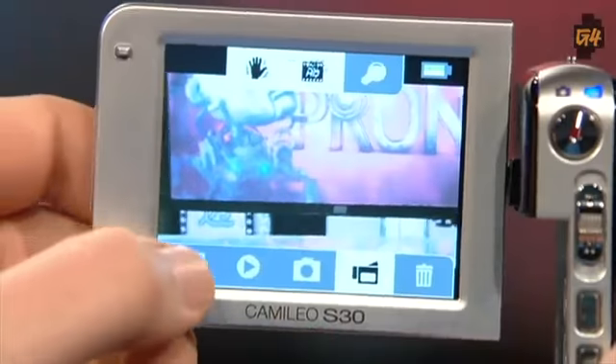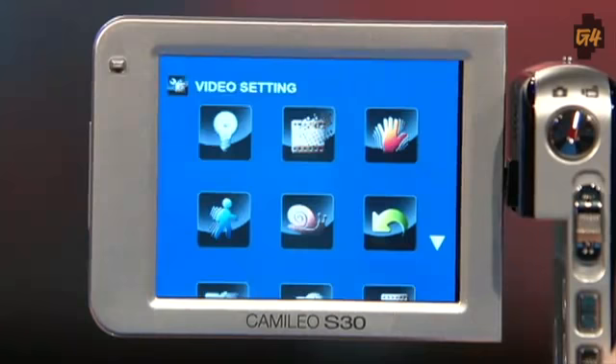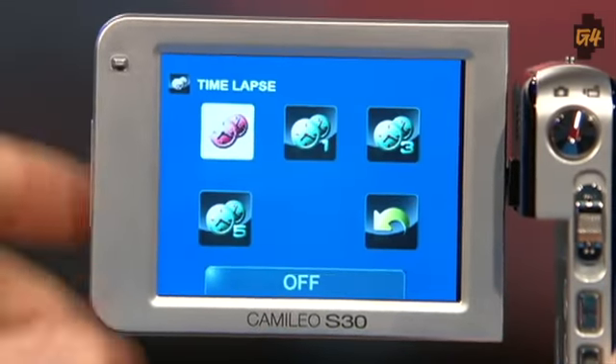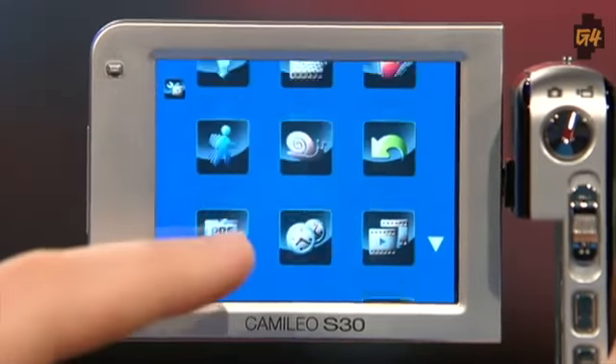The three-inch touchscreen is not too bad — you kind of have to give it a poke or two to make it work, but for the most part it's just fine. Sometimes you don't know what icon is what though. You'll have to dive down into the menus to see what each of them actually does. You do get more features than the flip cam, like slow motion video, a macro lens, and an LED light.